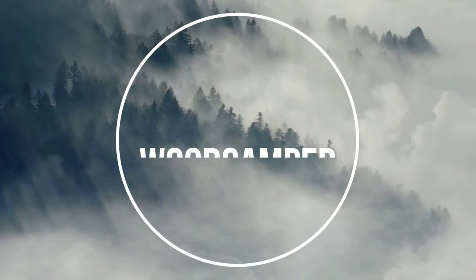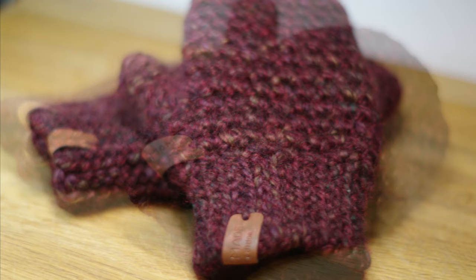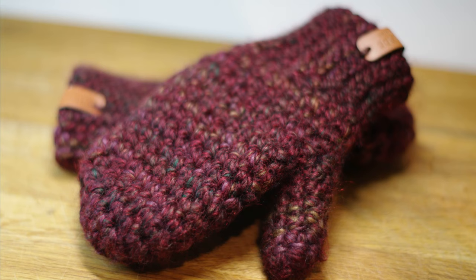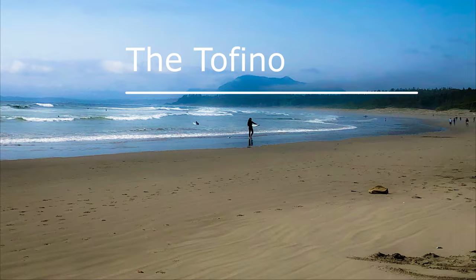This is Pam from Woodcamper Crochet Crafts. Today I have a really quick and easy crochet pattern for you that's definitely beginner friendly. These mitts are called the Tofino mittens. All of my crochet patterns are inspired by nature. These are named after Tofino on beautiful Vancouver Island. It can get really cold there in the winter, so you definitely want something warm for your hands.